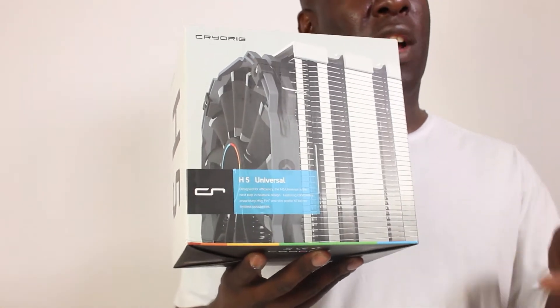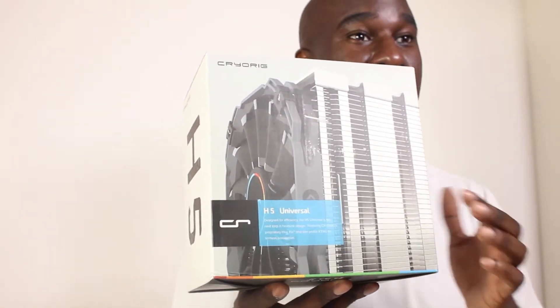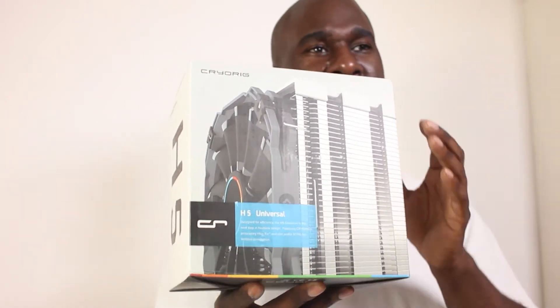We're going to do the unboxing and see how easy it is to install on the test bench. Cryo Rig have done their homework measuring clearance across cases and motherboards. This cooler is designed with an 'infinity' or unlimited clearance, meaning you can fit any RAM sticks underneath and it should be fine. Everything should be straightforward — they claim it's a five-minute install.